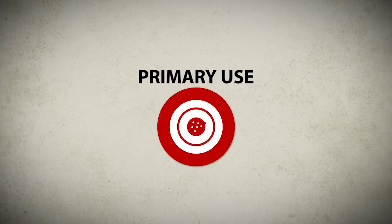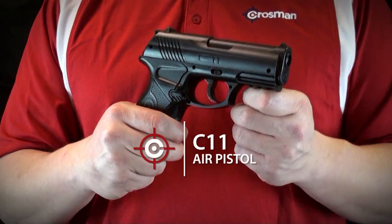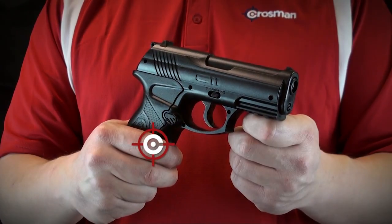It's great for backyard target shooting and clinking. Take it outside with the C11 pistol from Crosman.